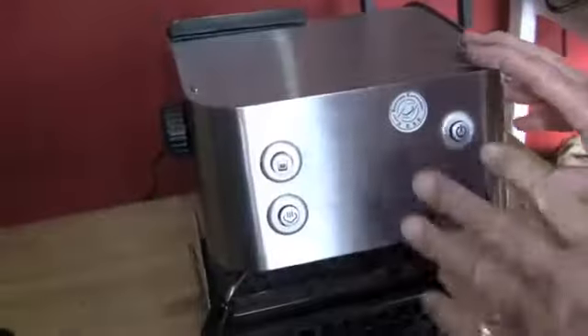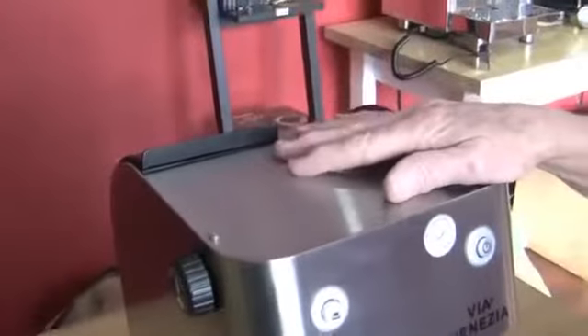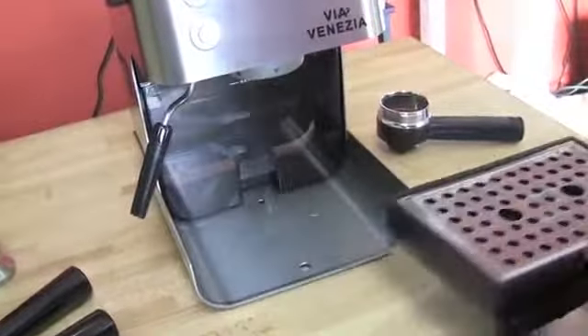Stainless steel casing, and it also comes in a powder-coated black. Stainless steel boiler on the inside that's about 8 to 10 ounces — we can't find any stats on it, but it's a stainless steel boiler, which is good. You fill the water from up here, pour it right down in. Or you can fill it this way as well.